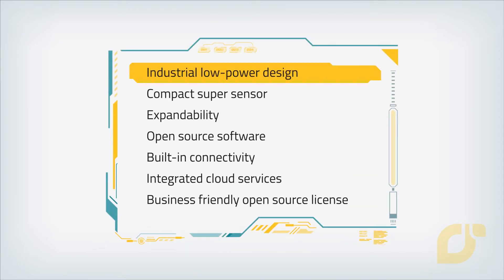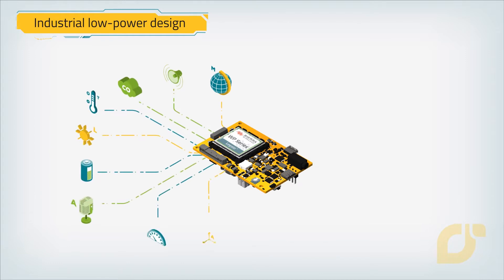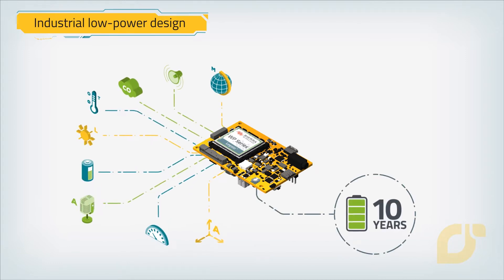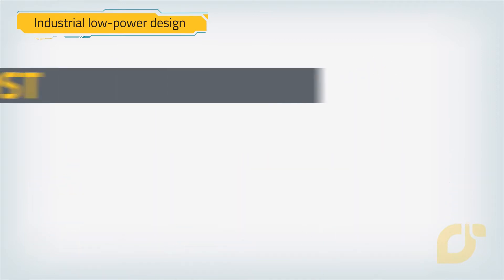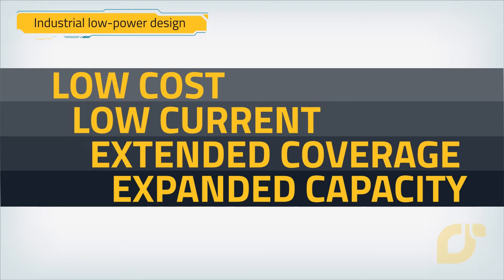Low-Power Designed. Mango Yellow consumes extremely low current, so IoT devices can last in the field exclusively on battery power for 10 years or more. It connects your devices to any LTE-M and NB-IoT networks in the world, lowering cost and power consumption while extending coverage and expanding capacity.